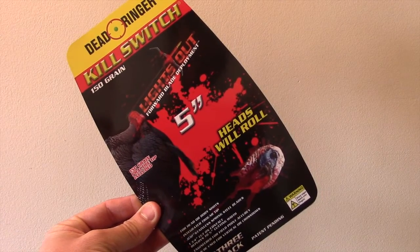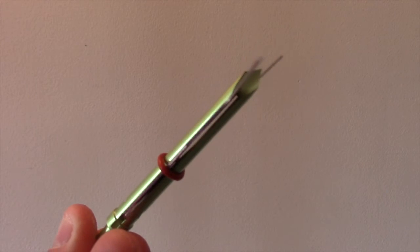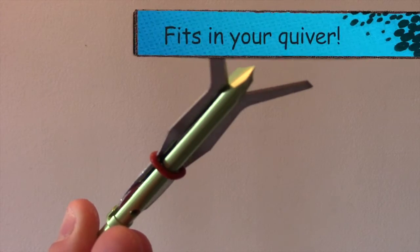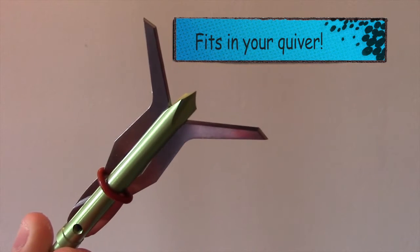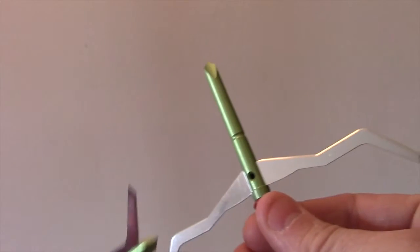It's meant for turkey and it is a devastating broadhead. What you see here is the fully closed ferrule and it's about 150 grains, and it flies fantastically just like a field point.